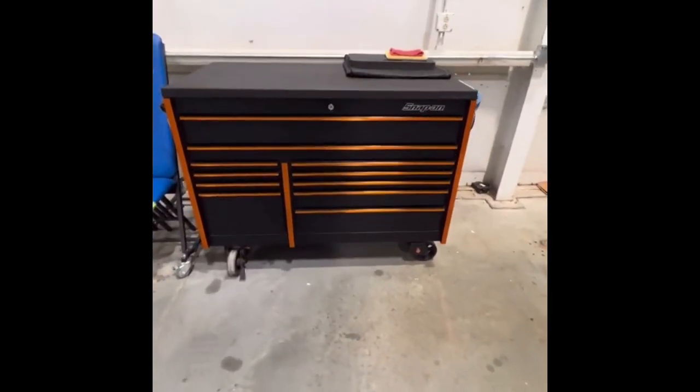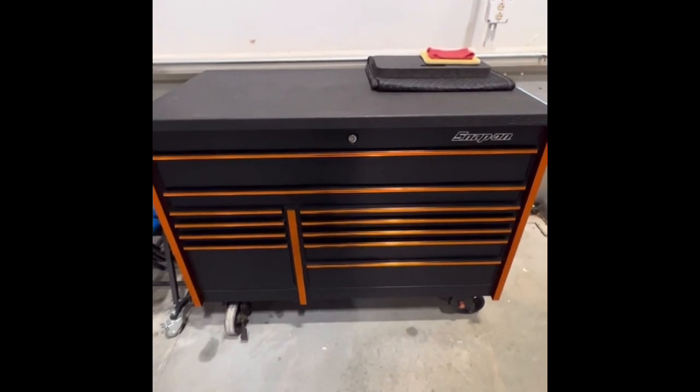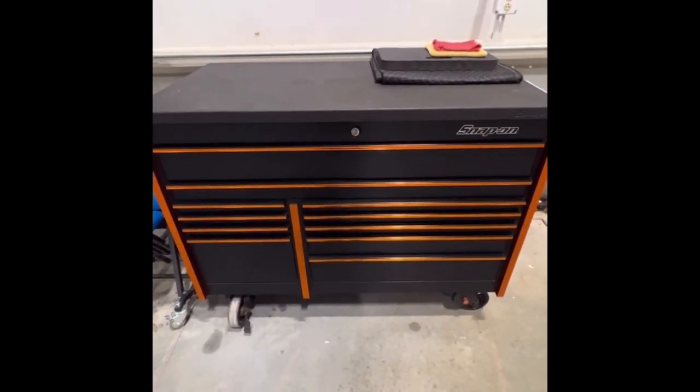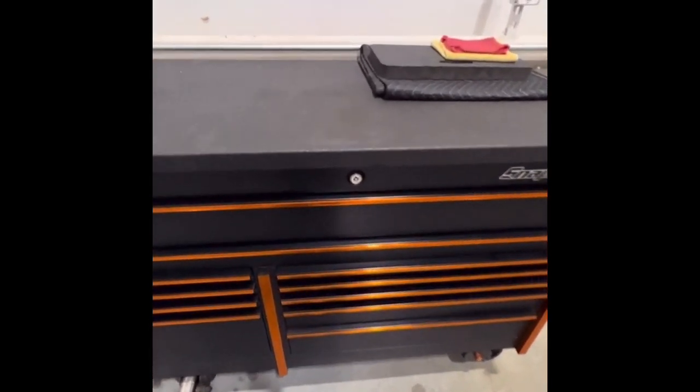All right, here's my toolbox tour. AMPIA mechanic, work on King Airs, some Citation Excels, used to work GA for five years.